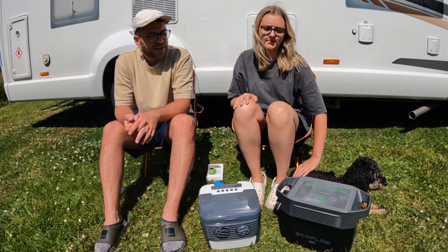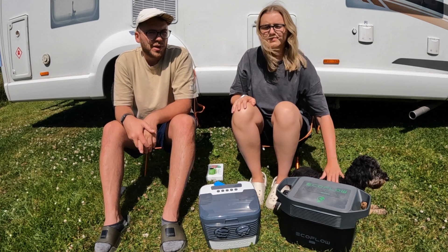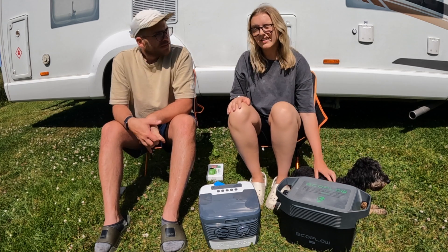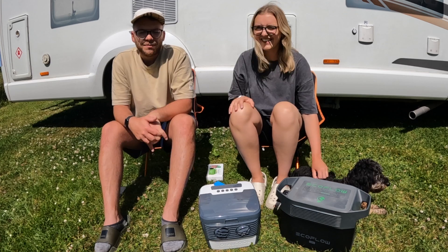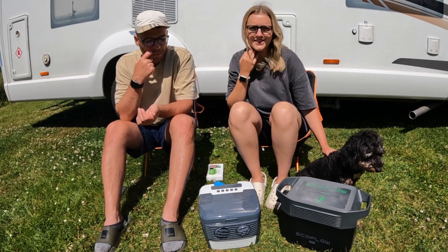It also means we can position it on Lottie. If she gets a bit hot while she's laying in bed sleeping, we can just directly hit the fan on her to keep her cooler. She does end up hogging it a lot more than we do — a lot of the time it's directed at Lottie and we're sat in the back sweating still.